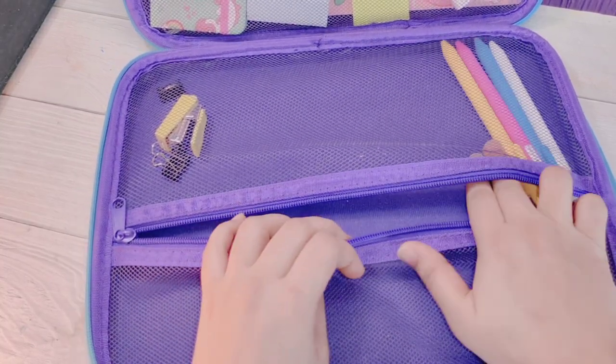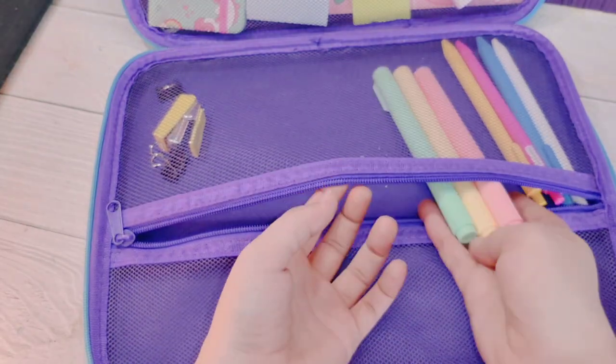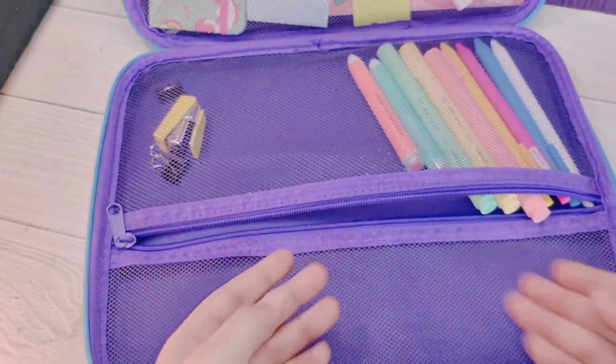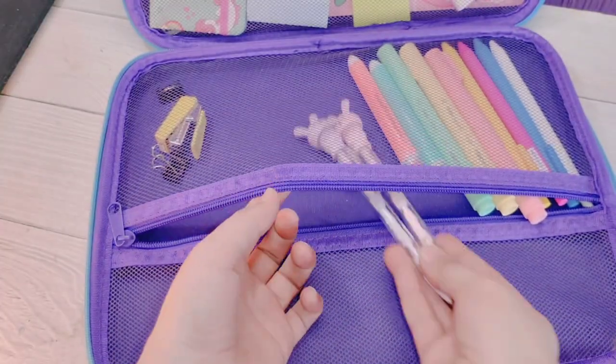We have a lot of colorful pens here, so let's keep them here. Next I will add some Macon highlighters and some pencil highlighters — these are great for studies, crafting, or art.